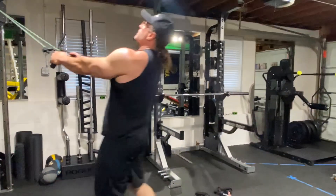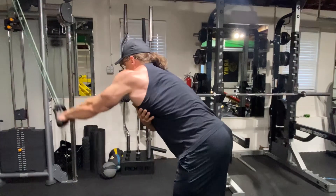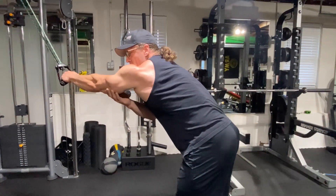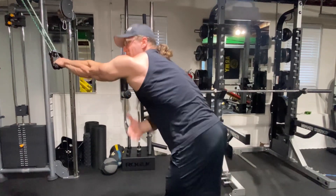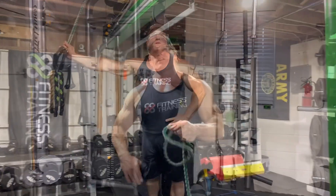The key to this one is to make sure you're pulling with this lat, like so. You might feel some tricep, but try to pull with that lat as much as you can. Stay tuned for the next one.